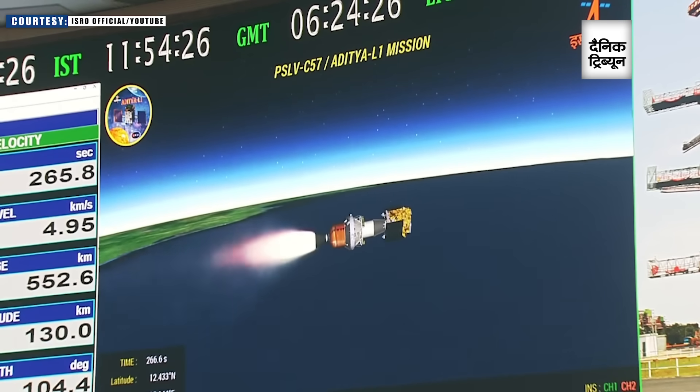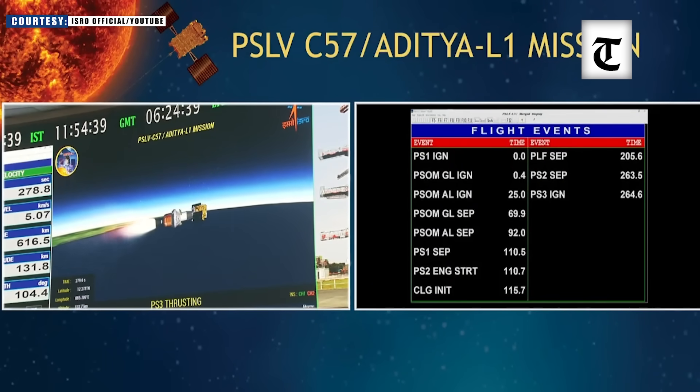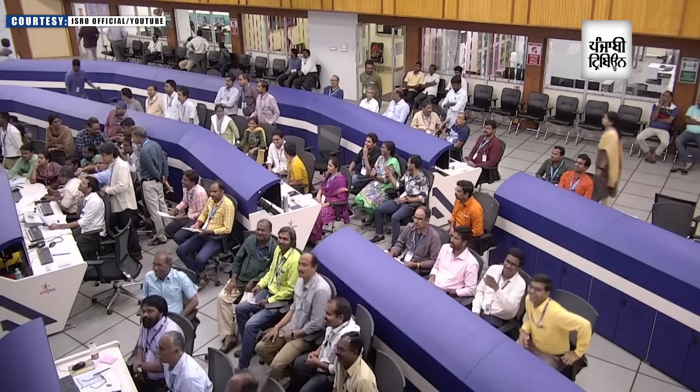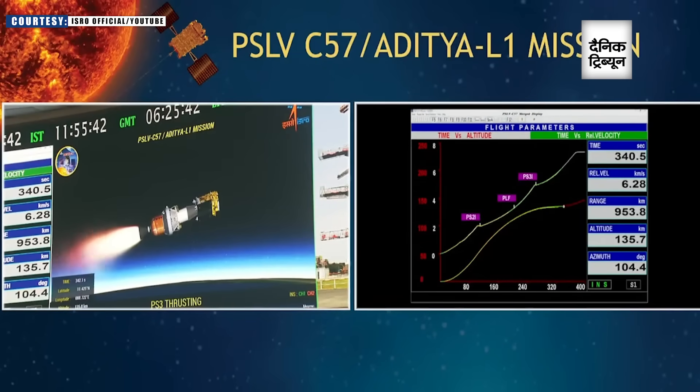Second stage separated. Third stage ignited. The second stage has been successfully separated. Third stage performance is normal. The third stage, which is a solid propellant-based stage, has been ignited. PSLV has been ISRO's most reliable rocket, and once again it is performing excellently in PSLV-C57 mission.